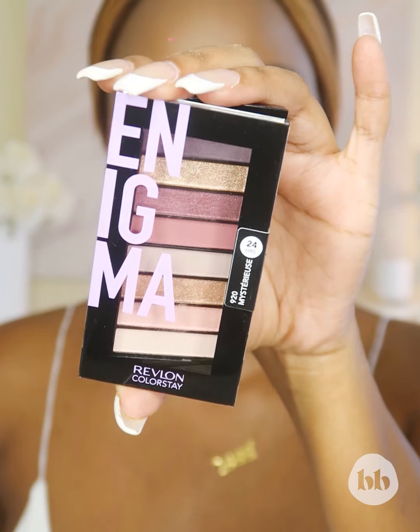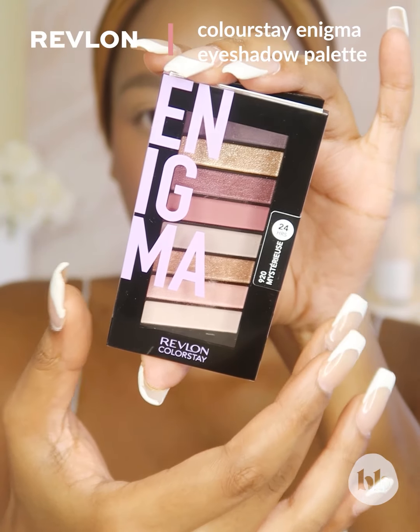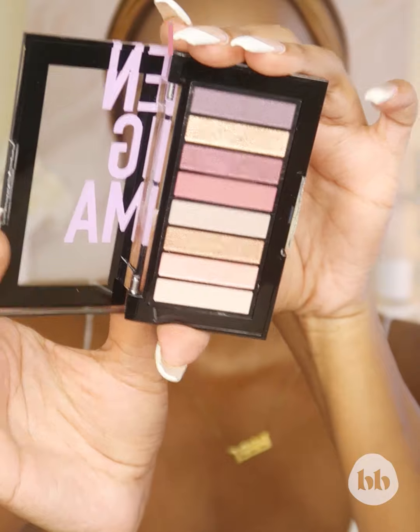Let's get started with the fun part — let's get into our eyeshadow. Today I'm going to be using this palette from Revlon, it is number 920 Enigma. When creating a cut crease, it is very, very important for you to remember that your eye is divided into three sections: your transition area, your crease, and your lid.